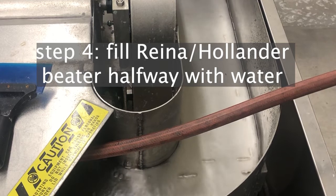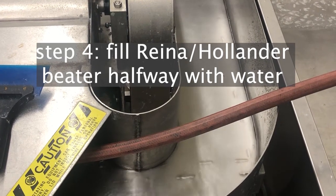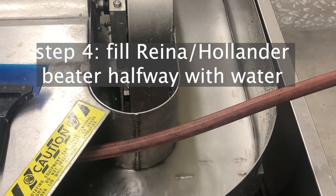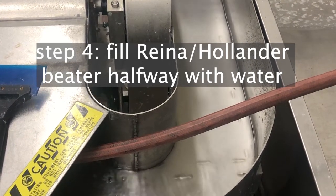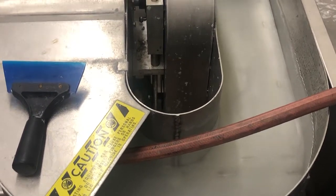In the meantime you can pull the Hollander beater over to the stainless steel sink and begin filling it with water using the hose with the sprayer on it. Fill the Hollander beater about halfway with water.